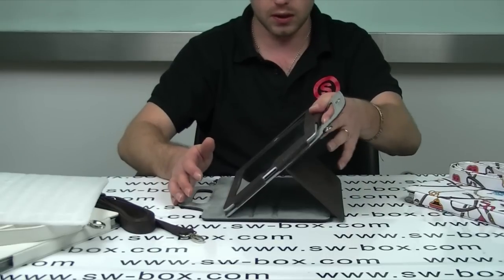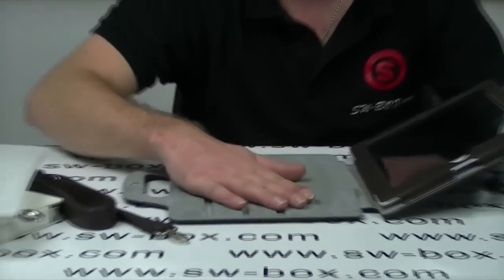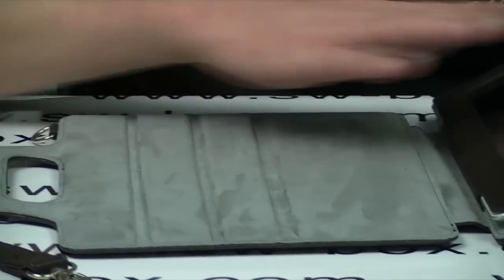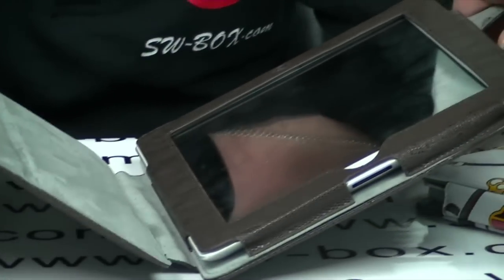Holds it really well. It's nice and stable as you can see. It's finished with a velvet on the inside so it's nice and smooth. It's not going to scratch anything and it will offer good protection because it's quite nice and thick.